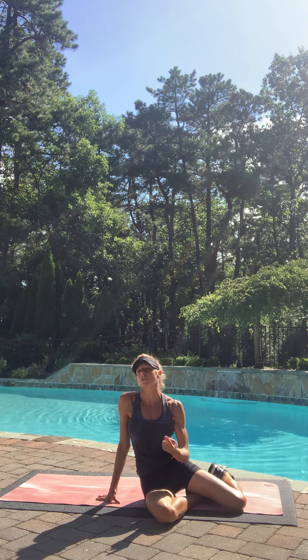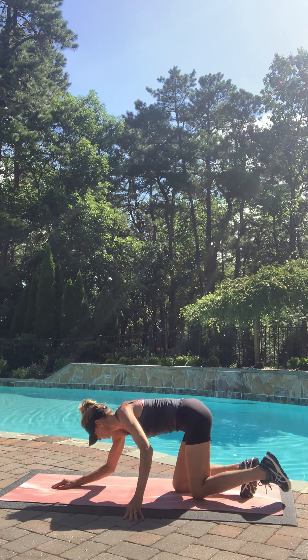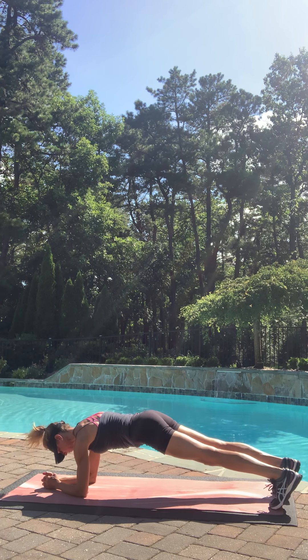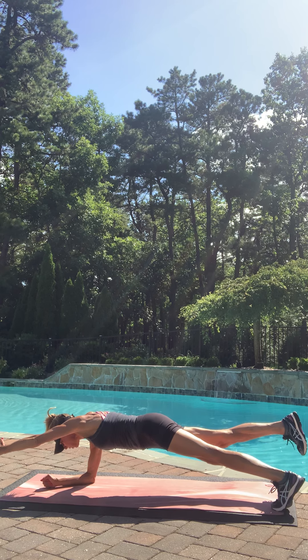2 exercises and then we're going to start over, then we're done. It's a balance move, so hold your body nice and solid. And we go — arm out, leg out.